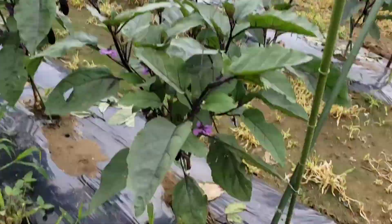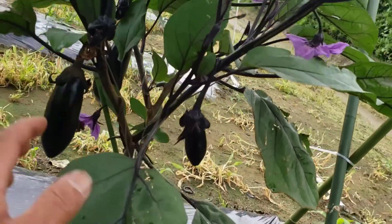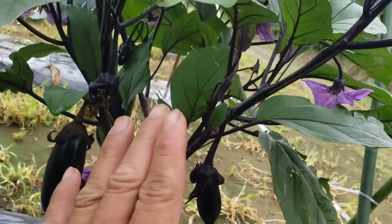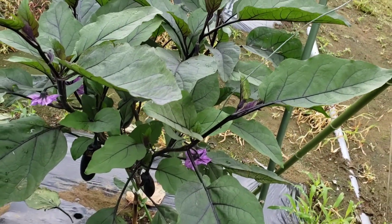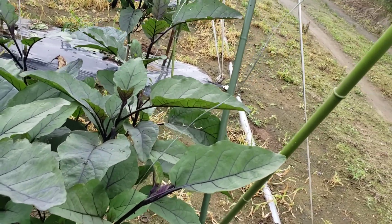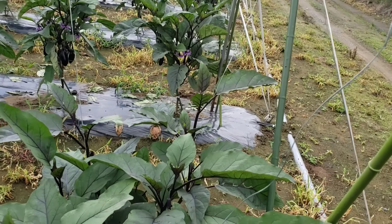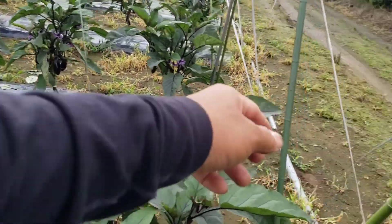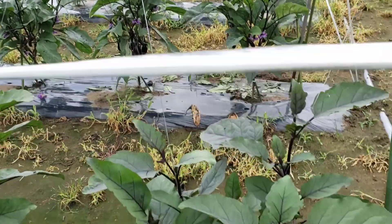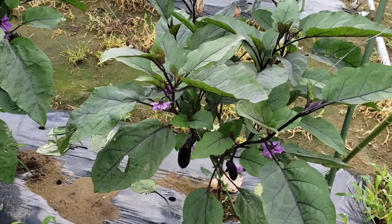Dito tayo mag-umpisa guys. Ito po yung ating puno ng talong. Yung ating trellis dito natin i-itali. Apat na line po siya, parang trapezoid — baliktad na trapezoid. Yung first line ay dito, second line dito, third line yan, at yung fourth line ay ito. Tinatalihan natin yung pinakamalaking sanga para yan po yung palakihin natin talaga — yung pinakamalaking sanga.